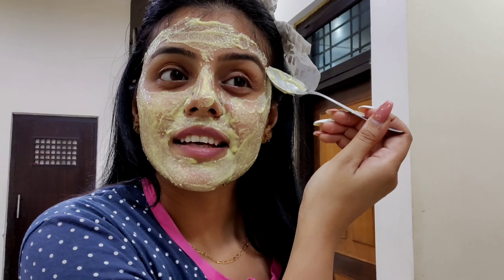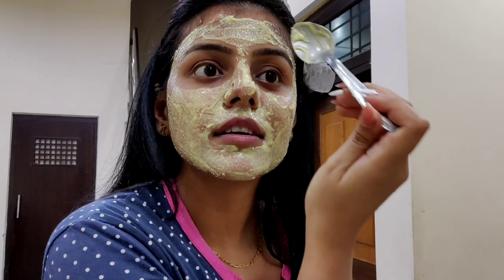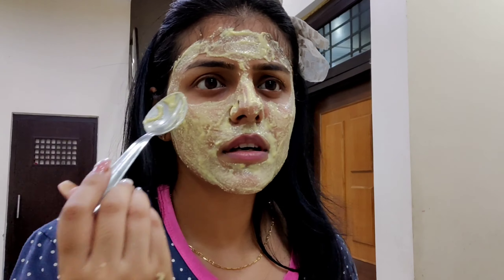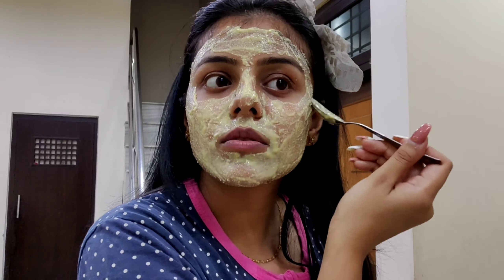This is my favorite face mask because it removes tan from your skin and instantly removes suntan — it is really helpful. These face mask ingredients I have shared first because this recipe works so well. We will also leave it on for 10 to 15 minutes until it is dry, so I'll be back after 10 minutes.